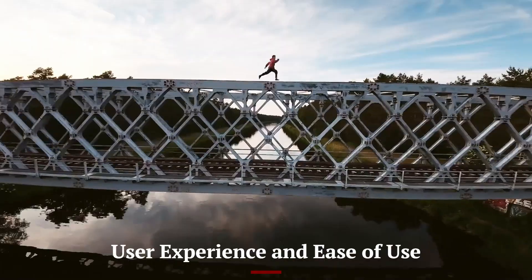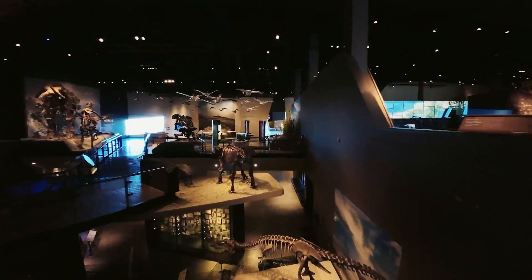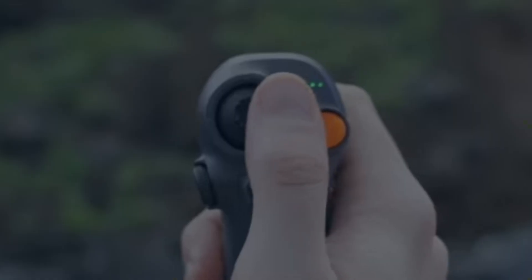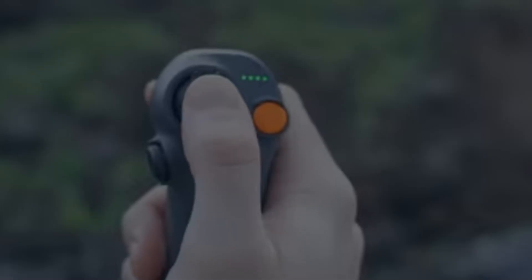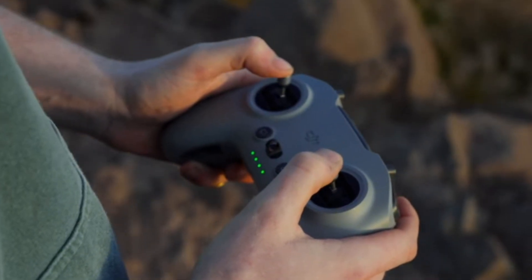The DJI AVIDA 3 has been designed with ease of use in mind, offering a user-friendly experience that appeals to both beginners and experienced drone enthusiasts. The intuitive control system, combined with a responsive app interface, allows users to quickly get the hang of piloting the drone without extensive training. The advanced GPS and smart flight features further simplify flying, making it easier to control the drone even in difficult weather conditions.